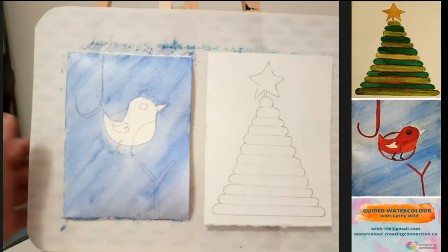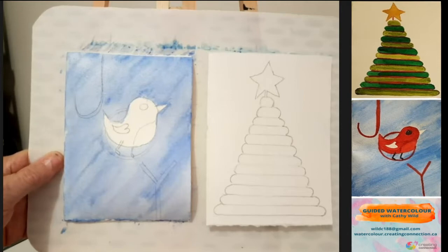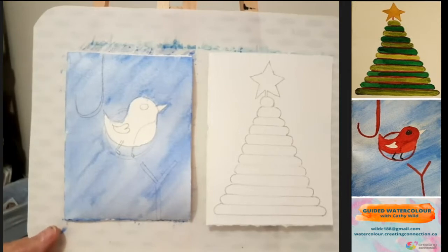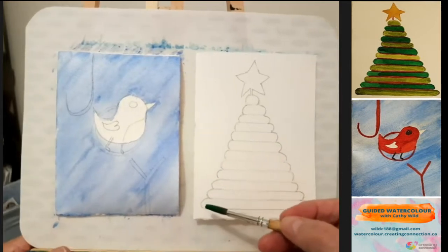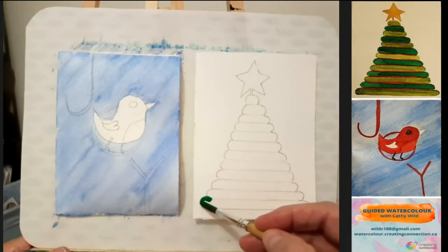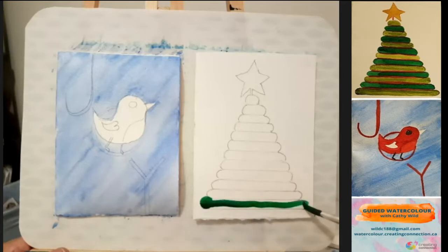Some of you are still painting, so we'll just wait a moment. You can get your next color ready. The next color we're going to use for our second picture is Hooker's green. You'll want two different colors of green. If you don't have two different colors of green, you can mix the same green with an ochre. I'll be using Hooker's green and sap green. I'm starting at the bottom of my tree on the second card with Hooker's green and I'm going to paint the bottom oval on my tree.